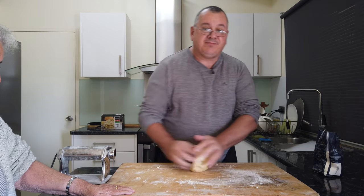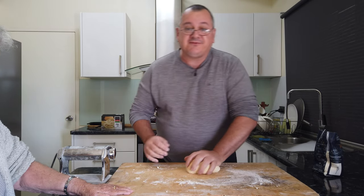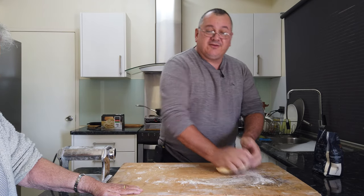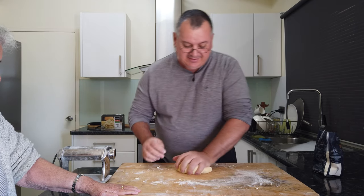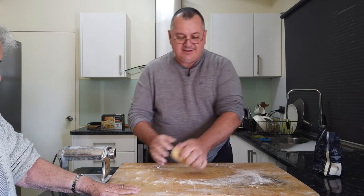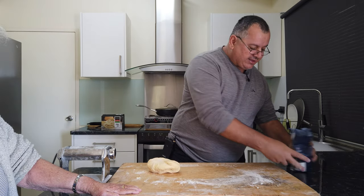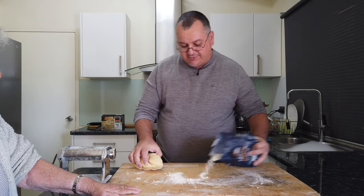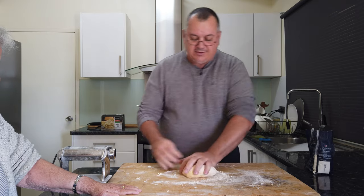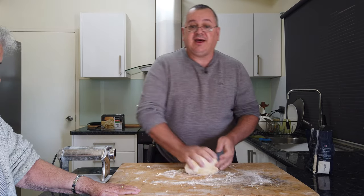You can make a big batch of this and freeze it, but we don't do that — we like it fresh. A lot of Italians do freeze it. It's starting to come together pretty good now, just putting a bit more flour in. It's quite a simple process really, there's nothing really hard about it.